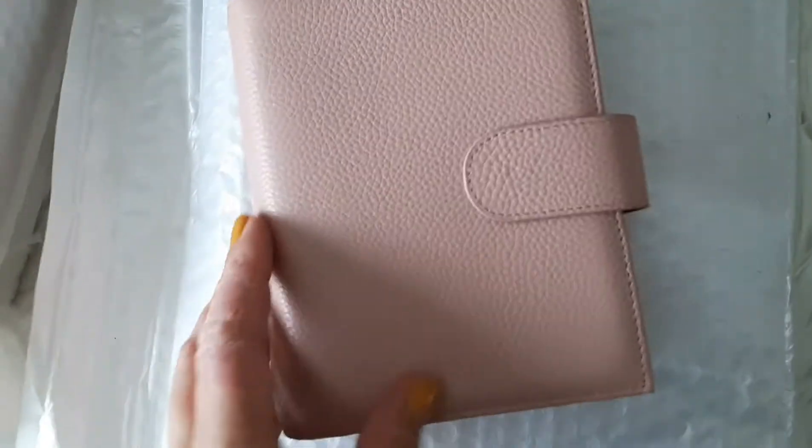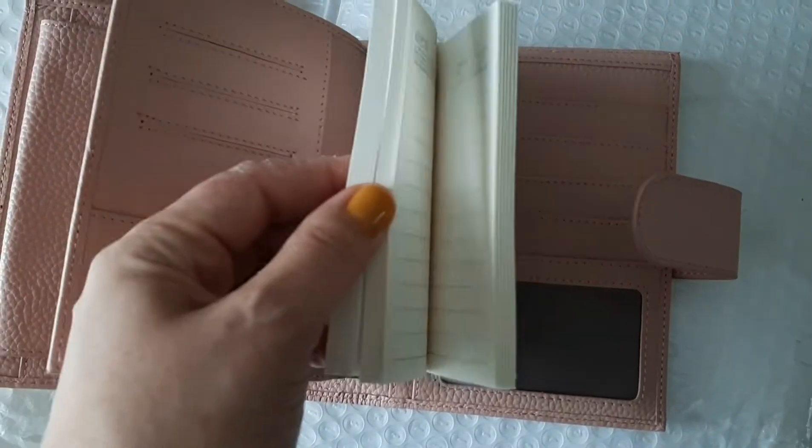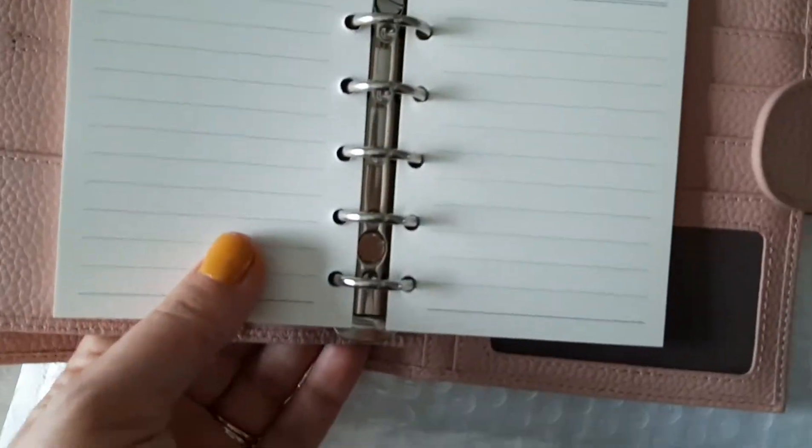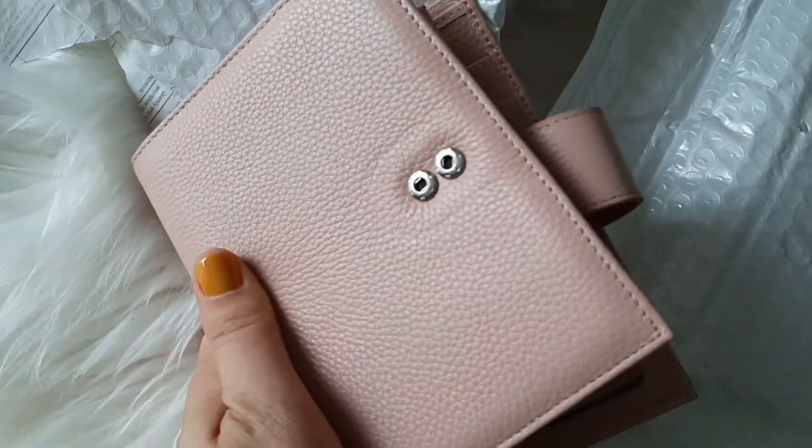So here's the first box — Moterm, I presume that's how you say it but that's how I say it anyway. It's super packaged, boxes inside boxes, and a dust bag. I think this might be a Versa from the weight of it. Yeah, it's the pink one! So that's what she looks like and that's what she looks like on the inside — very nice, very very nice. Rings look good. That's actually a really nice shade of pink; some of them can be quite pink and some can be almost nudey, but that one's a nice shade of pink.